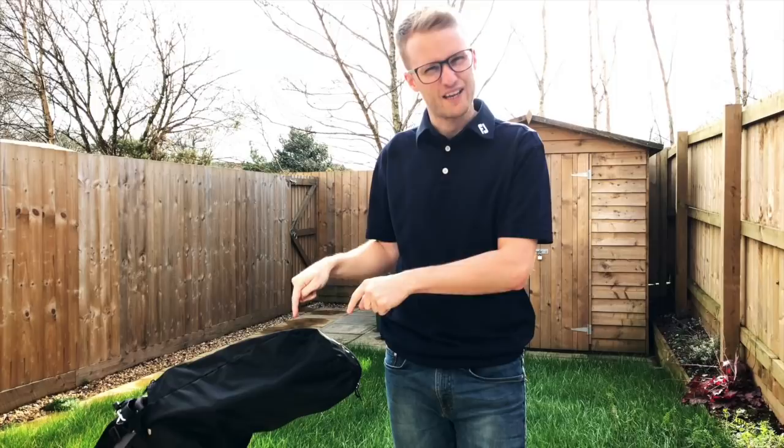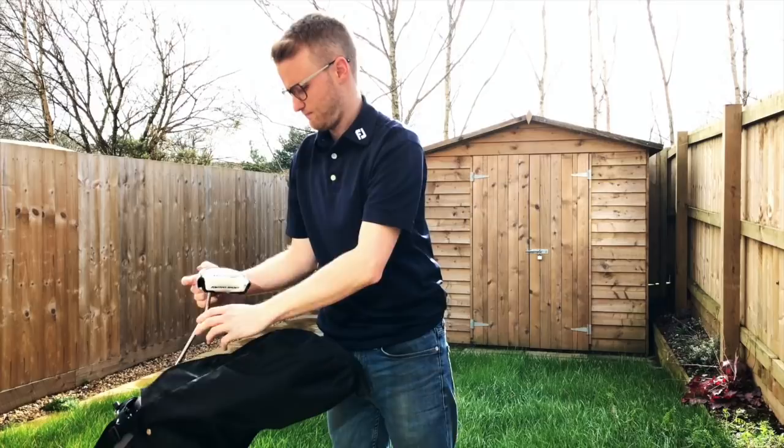Hi guys, welcome back to Smithy Golf. So 2019 new season — a lot of people were changing their equipment and putting new things in the bag, and I thought I'd talk you through what's in my golf bag for this season.